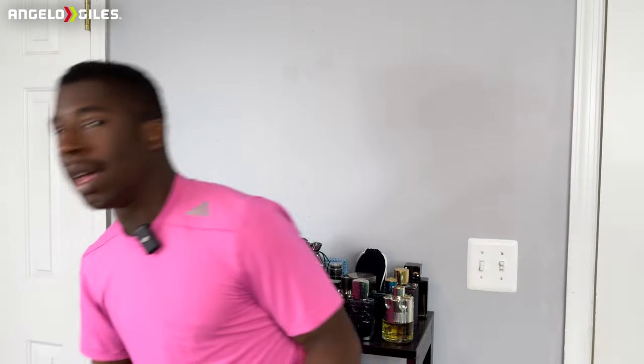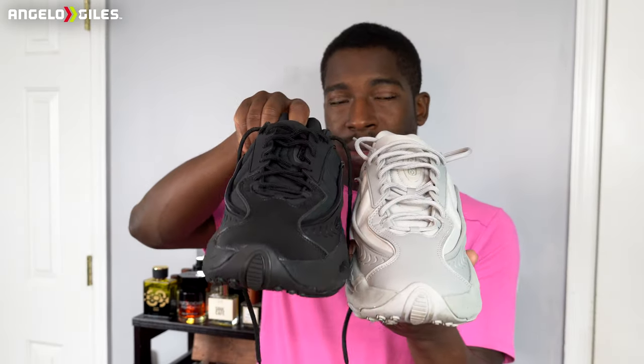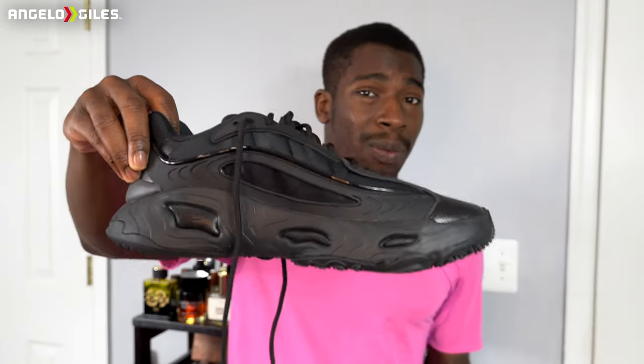I ended up getting this gray colorway and I also got the black one. The black one I've only worn maybe five times. The gray pair I've worn a little bit more, but I just don't wear them as much anymore, mainly because other shoes I have are even comfier. They do feel really well, but they're very bulky, and that's one of the biggest issues. They run $130 at retail.